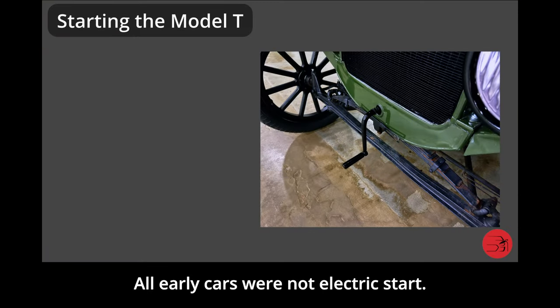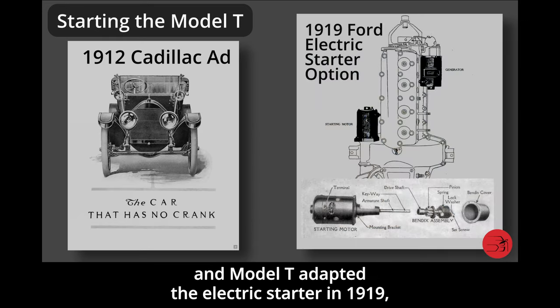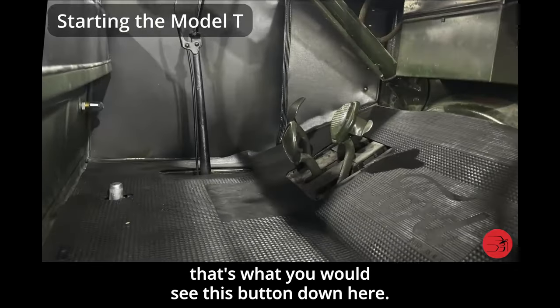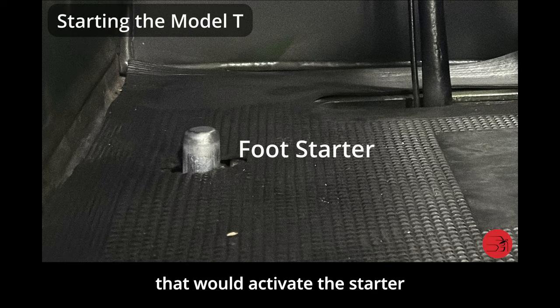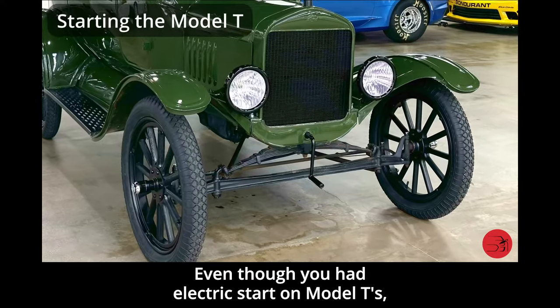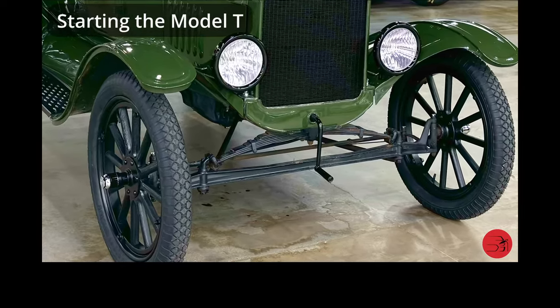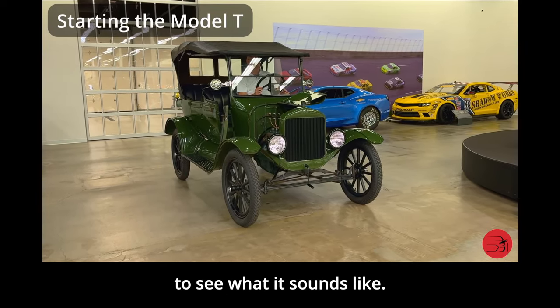All early cars were not electric start. Cadillac introduced electric start in 1912, and the Model T adopted an electric starter in 1919 as an option. If the Model T is equipped with an electric starter, you would see this button down here on the floor — by depressing it with your foot, that would activate the starter, bypassing the need for the front hand crank. Even with electric start, Model Ts always retained the hand crank as a backup way to start the car. Let's start the Model T first using the electric starter.